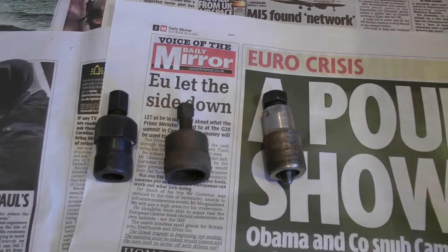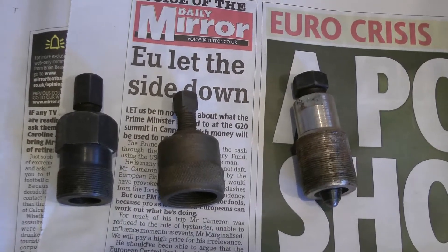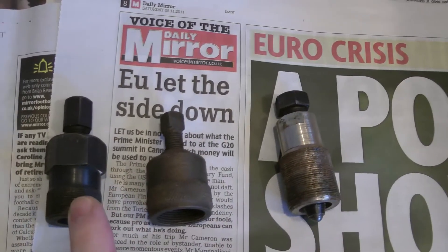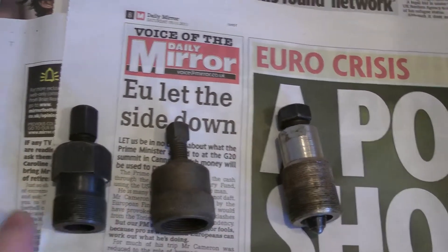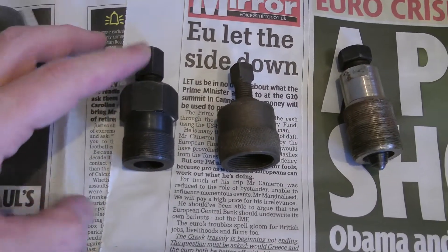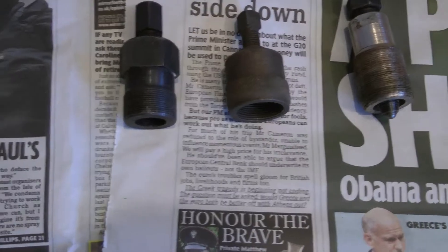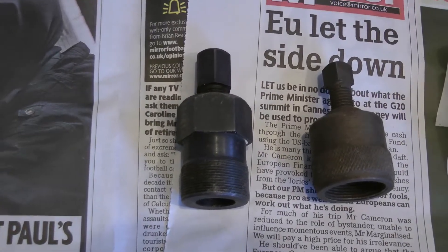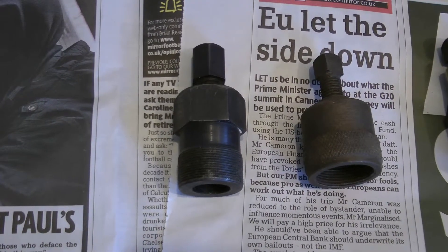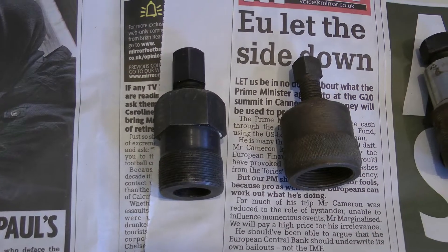Today I'd like to do a quick video on my motorcycle flywheel pullers for two strokes mainly. I don't know where that one is but it looks like the same thread as that. I narrowed that one and that one. That one I've used on an AP50, Suzuki AP50. I bought it in 1982 from a Yamaha dealer. It was £5 in 1982. Pulling flywheels off the AP50, it worked on the DT100 or 125, Yamaha 90 scooter thing it worked on.